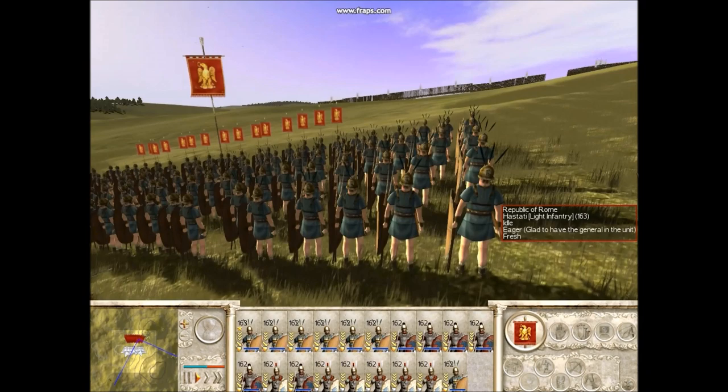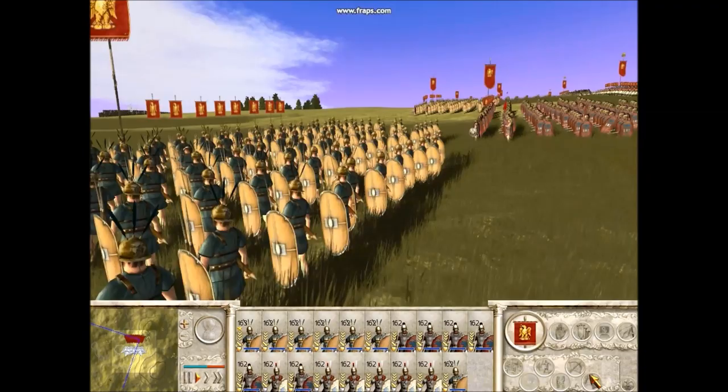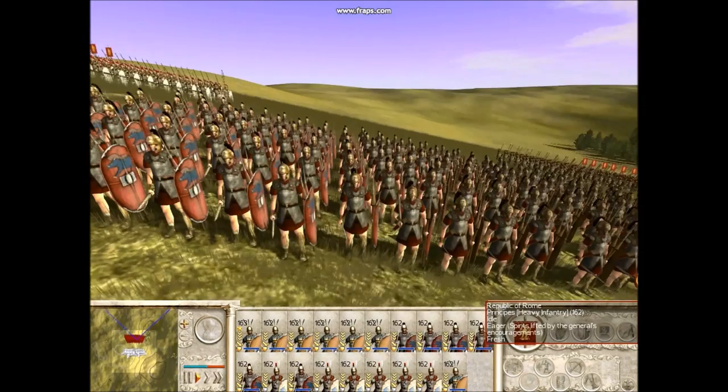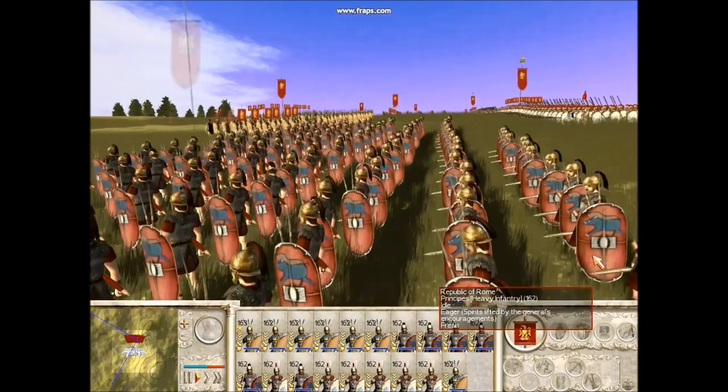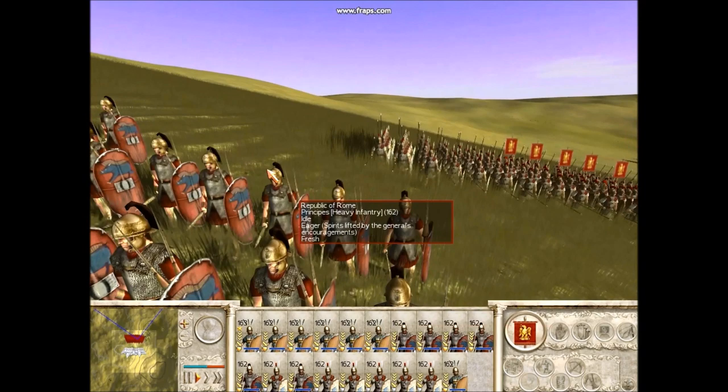The front rank were the Hastati, and they were formed of the youngest men, the least experienced. They would be armed with the Pilums, which were the javelins that were thrown at the enemy. They would go at the front, and then behind them, in the second row, you had the Principes, who were men generally in their 20s and 30s, pretty much considered to be in their prime — a lot more experienced than the Hastati, and again armed with the Pilums.